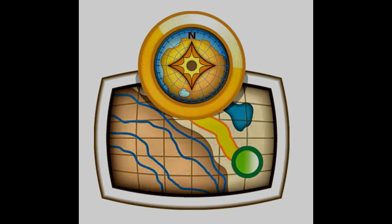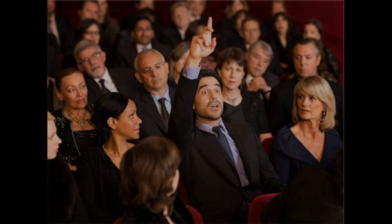How many of you really know how to use Basecamp? Have you heard of it, know what it does, or know how to use it?